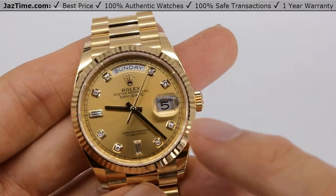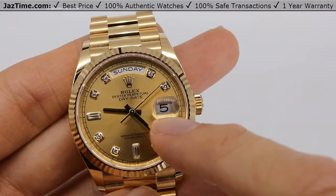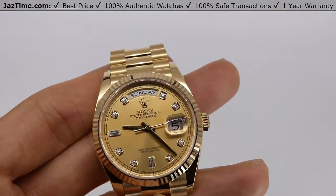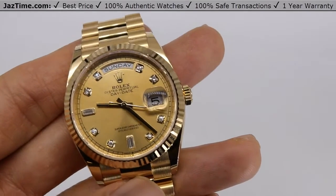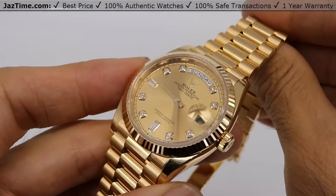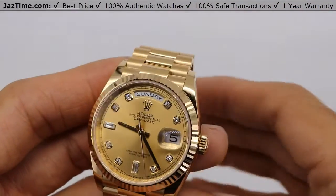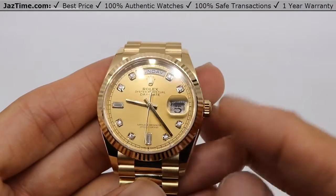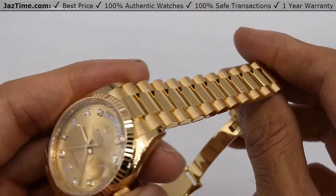Since we're talking about the dial, you'll notice it has both the day and the date — hence the name Day-Date. These two functions make this a more complicated watch. Sometimes we don't remember if it's Monday or Wednesday, and you can simply look at your watch and tell. You can also see the date, one through thirty-one.